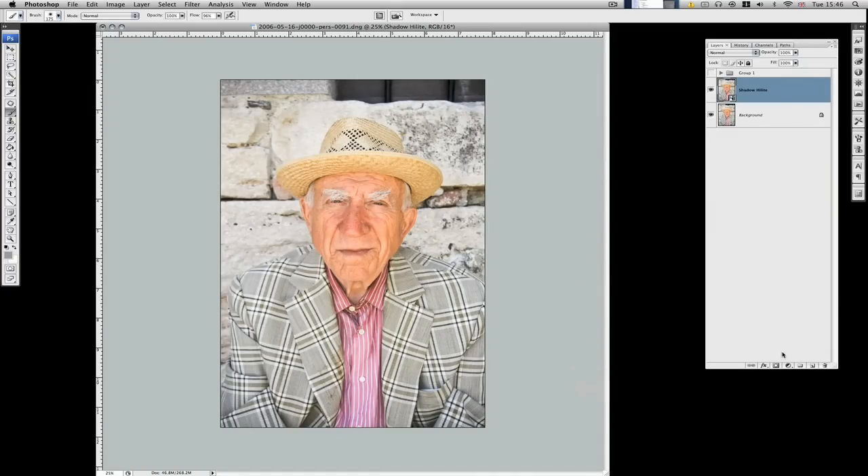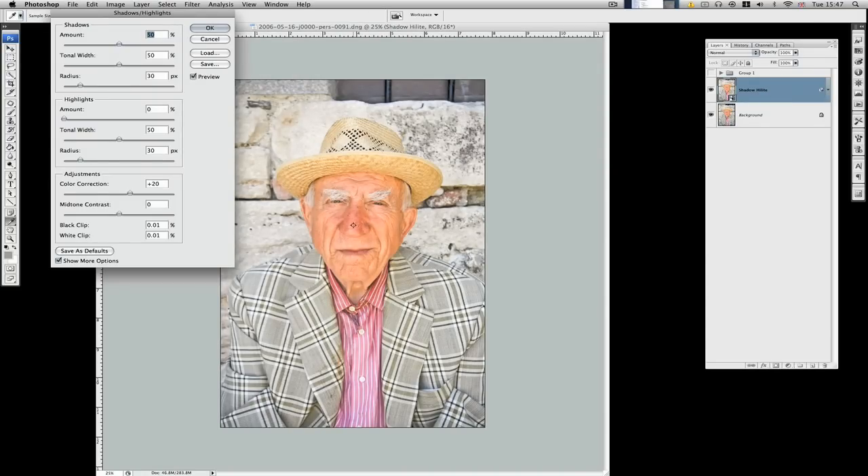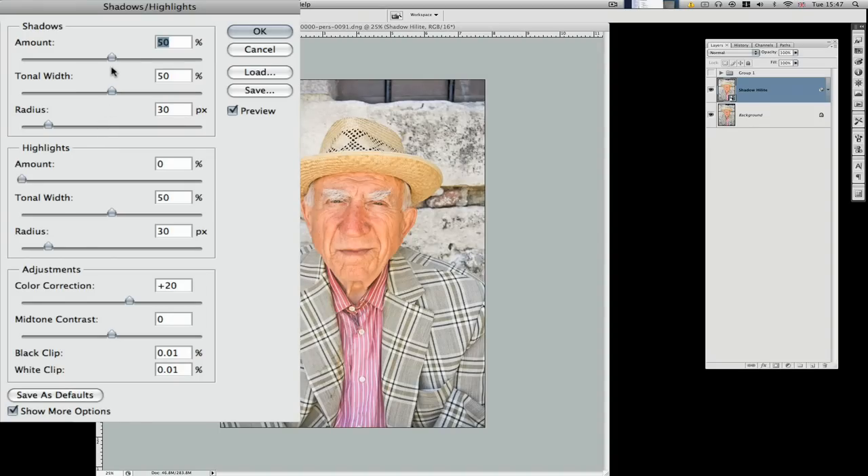I want to add a layer mask eventually, but first we'll go to Image > Adjustments > Shadow/Highlight. What I'm going to do in a minute is make a mask so this just affects his face, not the jacket, shirt, or background. I want to start bringing up some textures in George's face. First of all I'll go to Shadows — I'm going to drop the shadow adjustment down slightly, bring up the tonal width, and bring that down to about 20. Radius — just have a little play around with the settings; it doesn't seem to be making a lot of difference. For Highlights, I don't want it to go too dark, so we'll leave his face at about 30-40%.